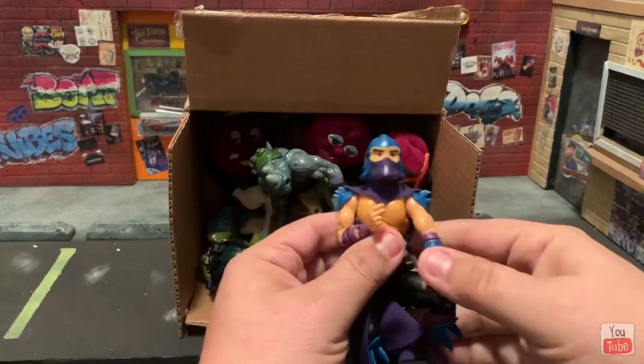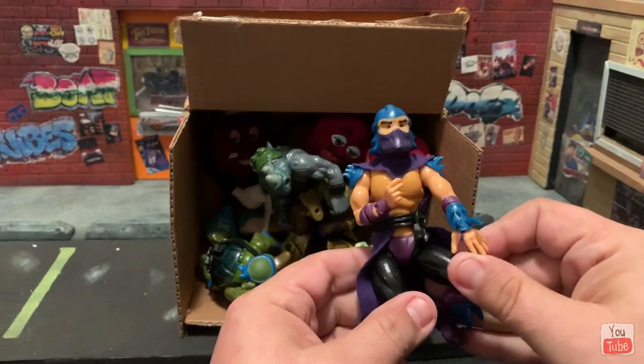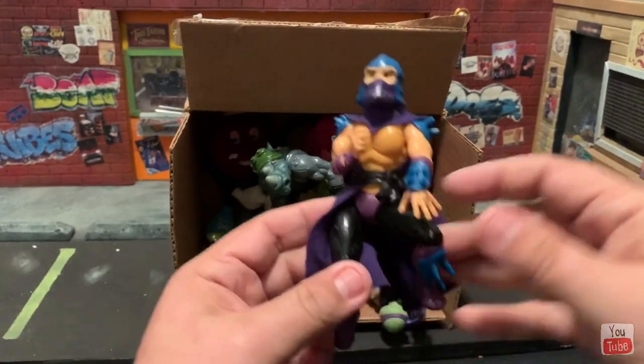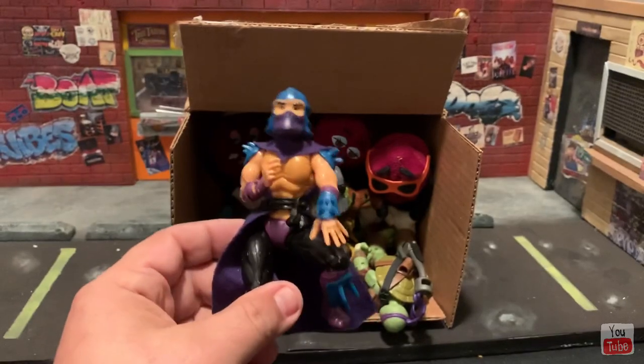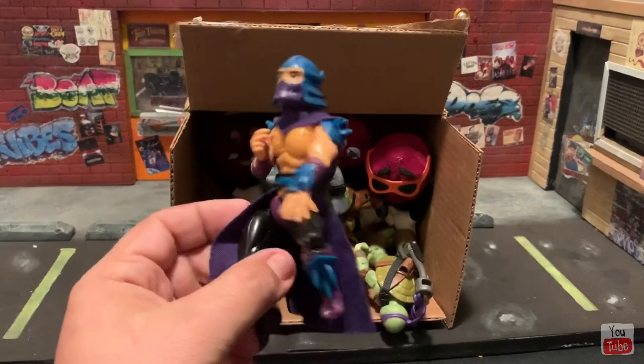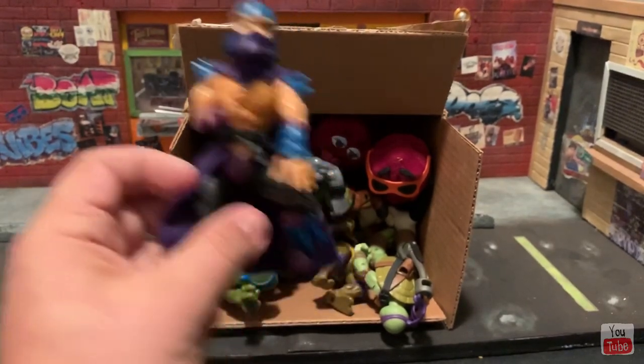So we have a vintage Shredder with his cape and belt — man, that is so awesome. Wow, thanks brother! I actually have an old beater Shredder but I did not have him this complete. This is so nice and very, very appreciated. Ricky, thank you so much.